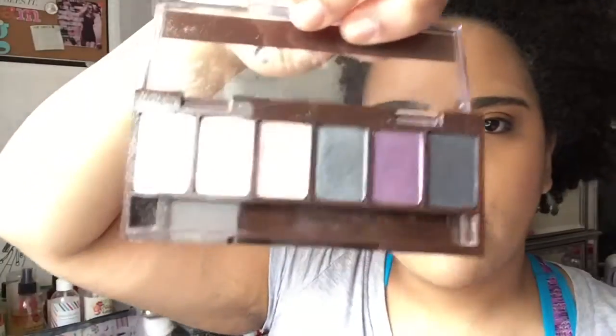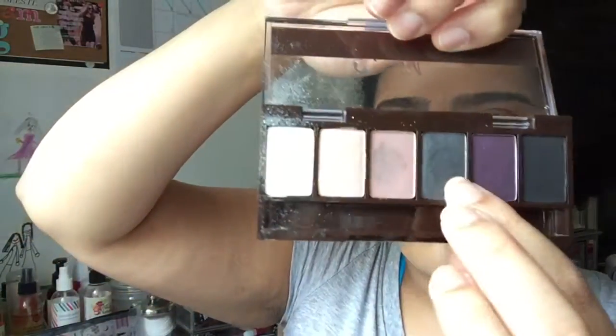Wet and Wild — their palettes tend to have a chocolatey brown transition color. Now I'm going to go in to the Shea Moisture palette and select the purple.